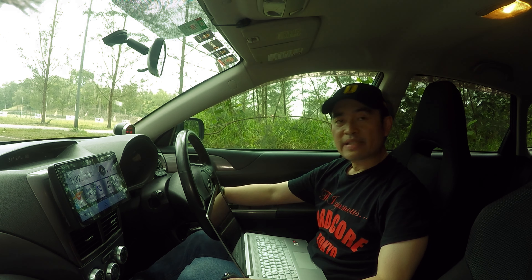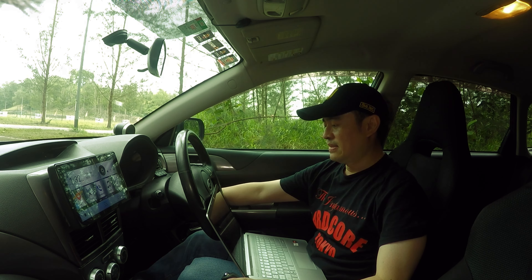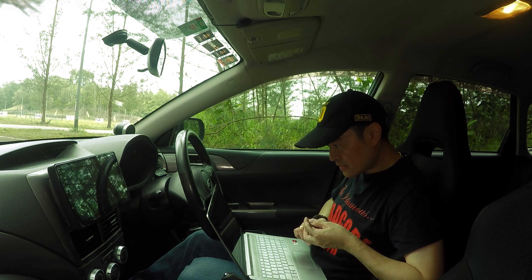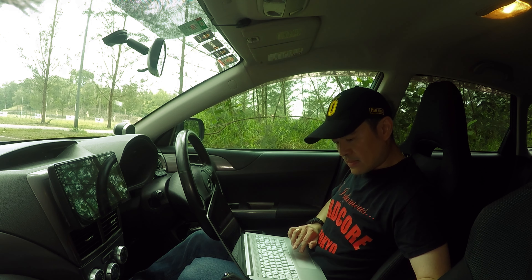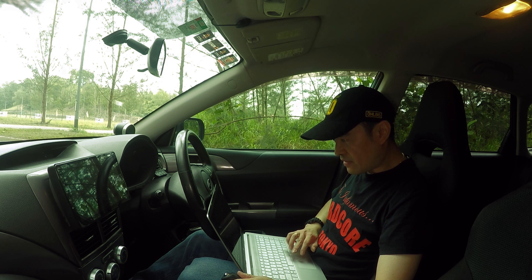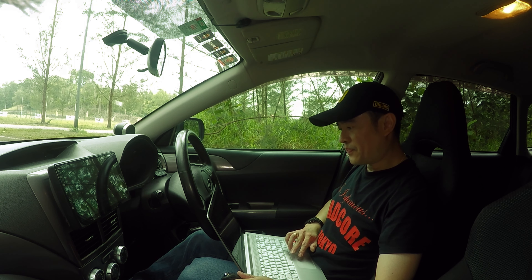The operation is completed, so now I will turn the ignition off. All the definitions look all right — let me just have a look. Yep, it's looking good.